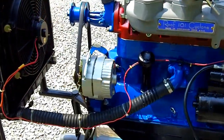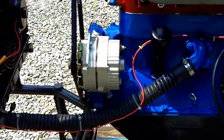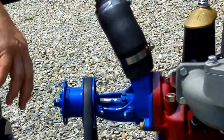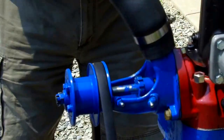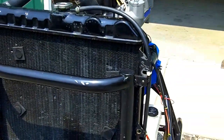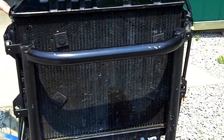Coming around over here, we've added an alternator. We've got a 1932-33 water pump. The fan blades have been removed because we have an electric fan set up on this Nissan radiator.